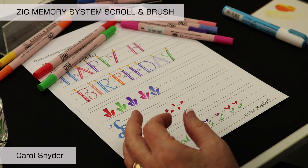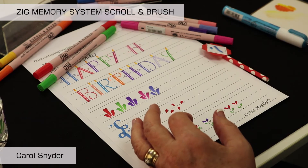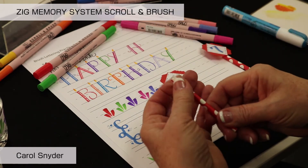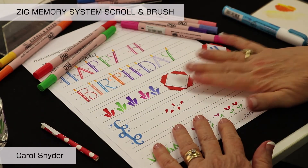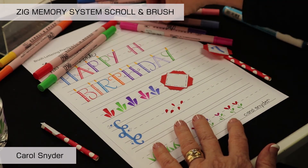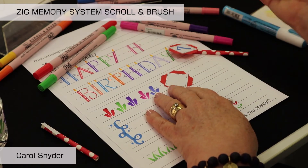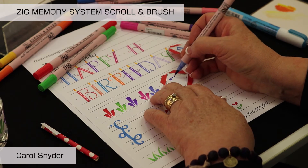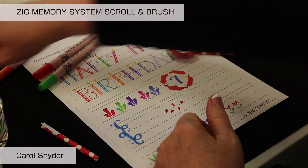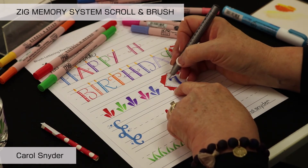The last thing we're going to make is our cupcake topper. We'll punch out shapes using our punches, then add a number — for example, a seven for a grandson turning seven. This is where the millennium marker comes in handy, as you can add shadow lines to the number.